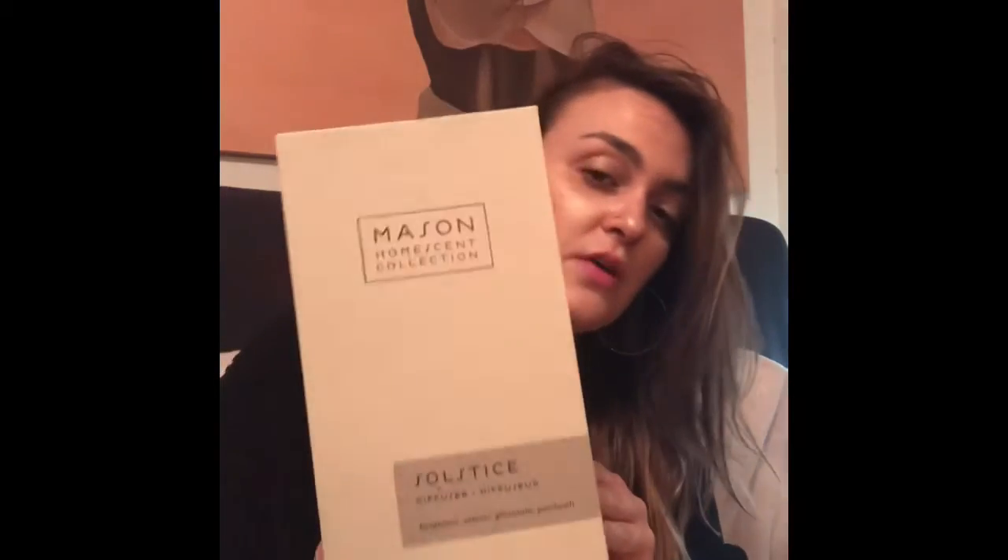One of the items is the Pottery Barn Mason Home Scent Collection in Solstice Diffuser. I'm not going to take this out of the box for now, but I will probably show a picture later of what it would look like set up.